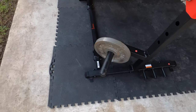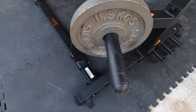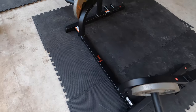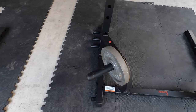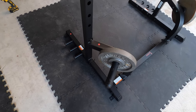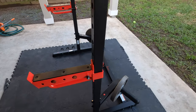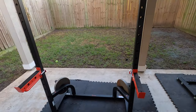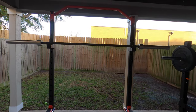It also has two weight horns on the back, which are in a fantastic position to not only store your weights but also to add extra weight and sturdiness to the rack. You can easily add several 45s back there and make the rack altogether much more sturdy, which is a great feature for these half racks that are more prone to being unstable compared to a full rack with four posts.